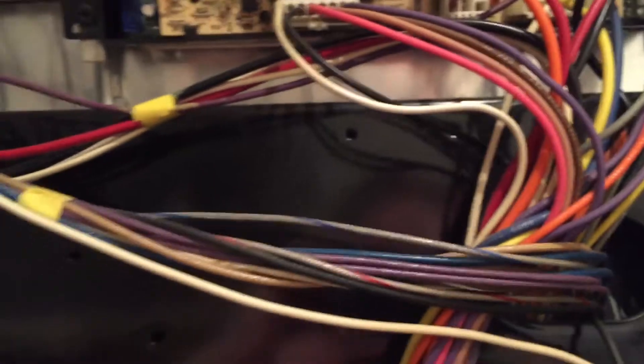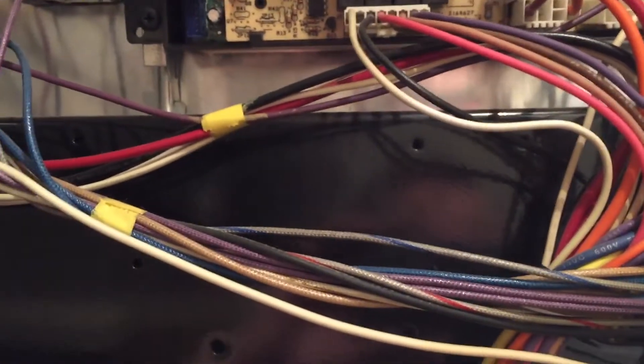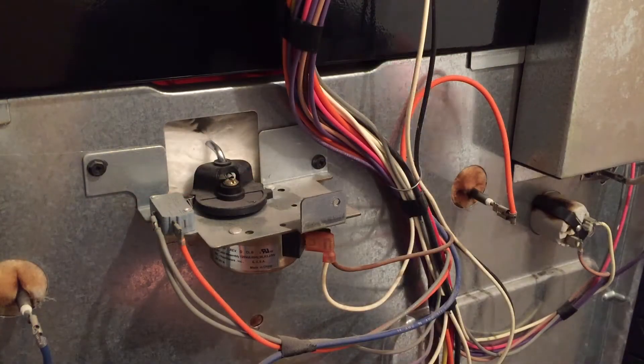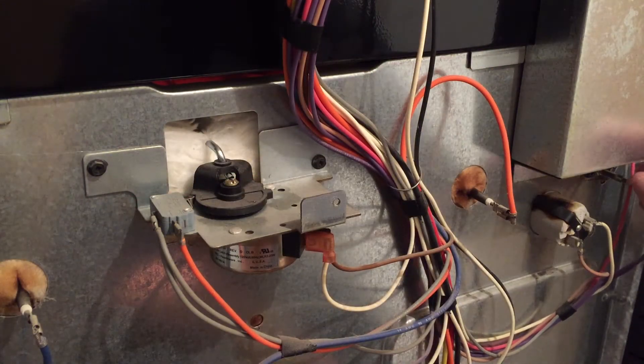Hopefully it's just this temperature probe. Before we put the back on, we'll plug it in and turn it on to see if it starts to generate any heat in the oven or not. And it didn't make any difference whatsoever, so obviously that was not the problem.